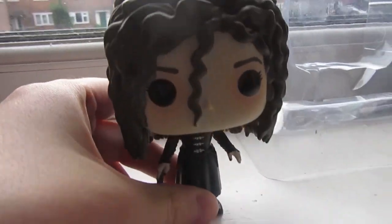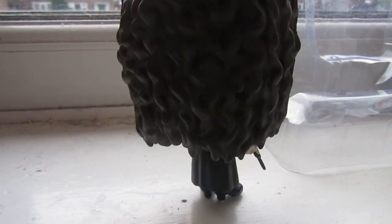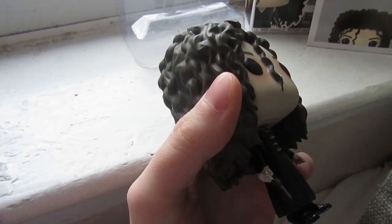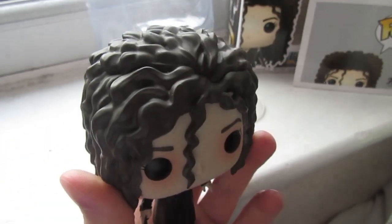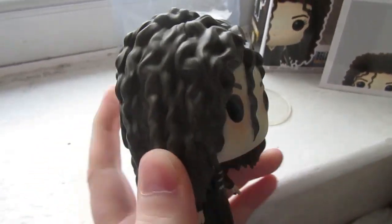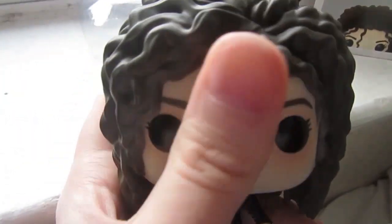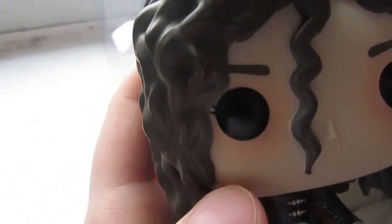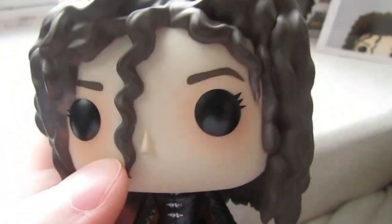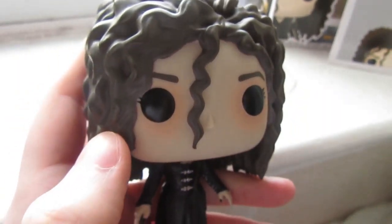This is what she looks like close-up. Let's do a little 360 there — Bellatrix doing ballet, who'd have thought it? I really do like this figure. I specifically like the detail on the hair. Obviously the hair is a massive part of this character — she's meant to look crazy and disheveled, and I think she does that very well with her massive, almost Amy Winehouse beehive. I like the little swirl going down her face there as well. I also didn't notice this until just doing this video, but her eyes are quite red and puffy — whether she's been crying or just not sleeping. I really like that detail.